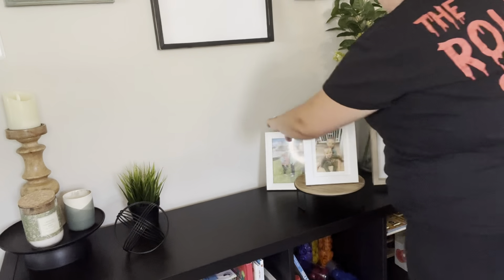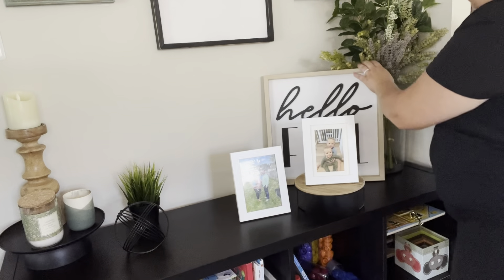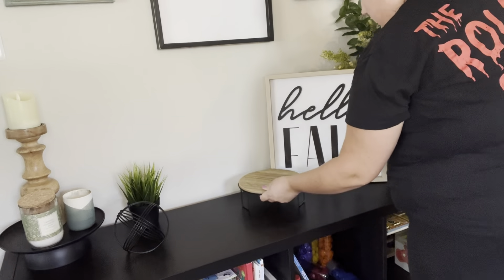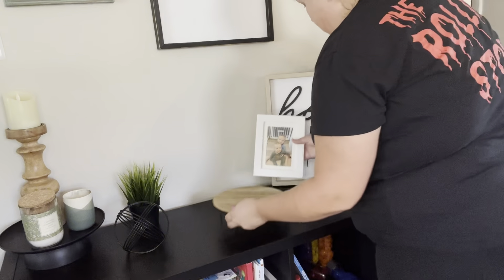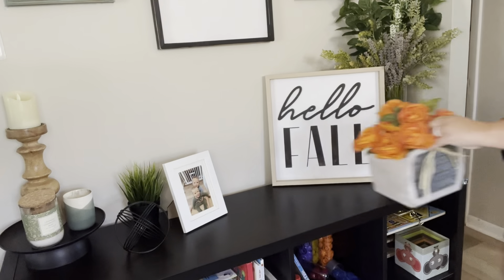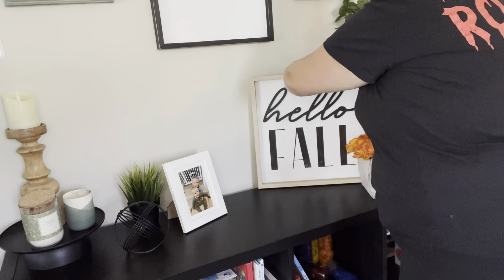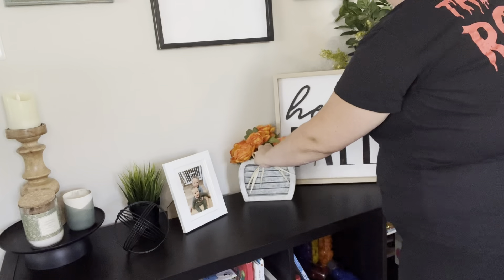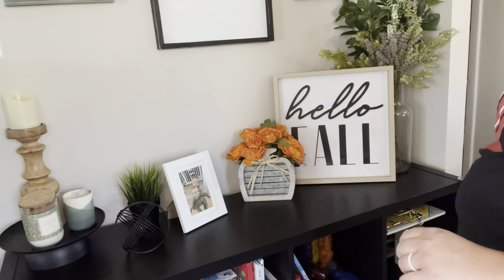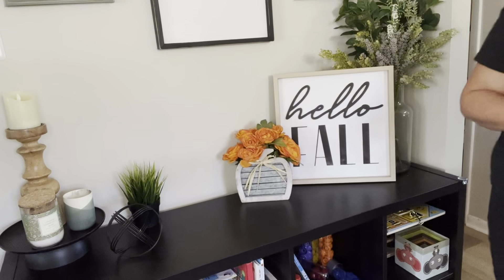Here is all the decor I'm going to put out — fall decor I've had for a couple of years or got last year that really works in our space. It's not too much, but gives that pop and warmth I'm looking for. First I'm starting on this bookshelf case. Underneath are the kids' books, some toys, and bins at the bottom for candles and knick-knack decor. I decorate the top because it's our walkway going into the kitchen and living room.